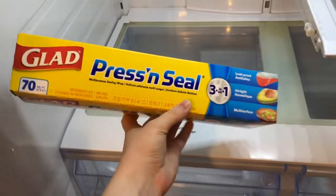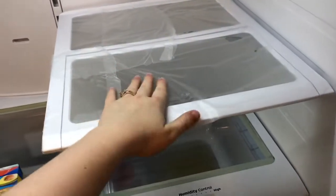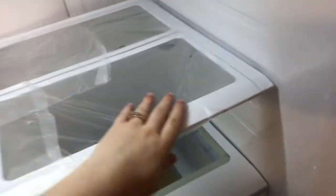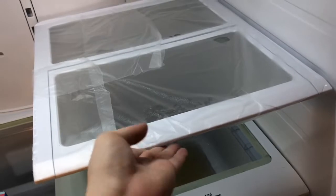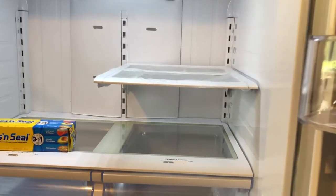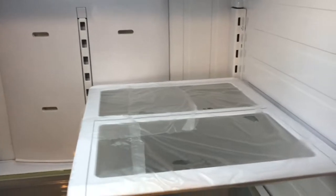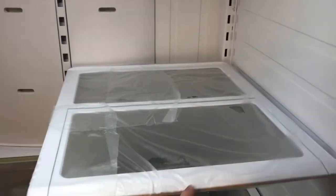I'm taking Glad Press and Seal and putting it on the shelves so if something spills you can just pull it off for easy clean. I think it'll work but I don't know how long it will last. On Pinterest it looked invisible and you could barely see it — it doesn't show up horribly but I can tell it's there. I'll probably try it for a day and if I don't like it I'll pull it off, but it's definitely going to help with spills. If you have toddlers who like to get in your fridge, this will probably help a lot.